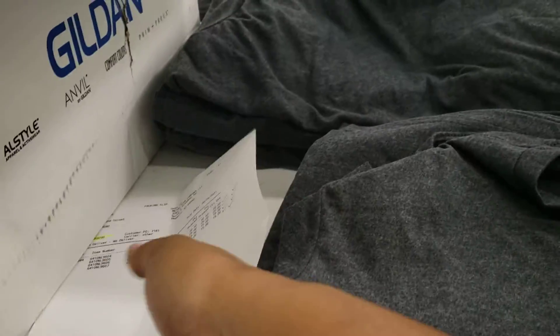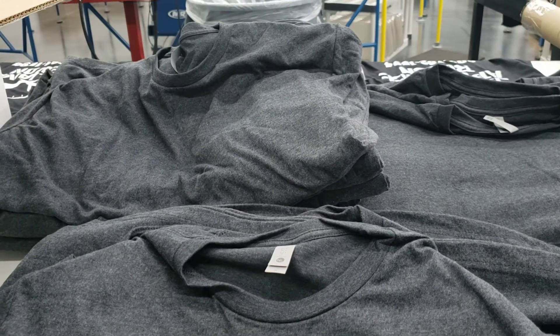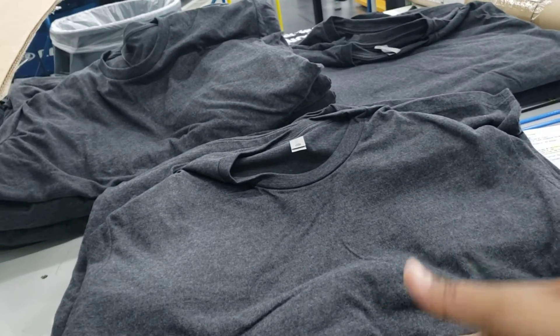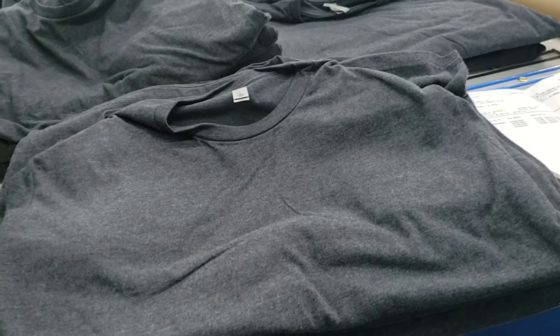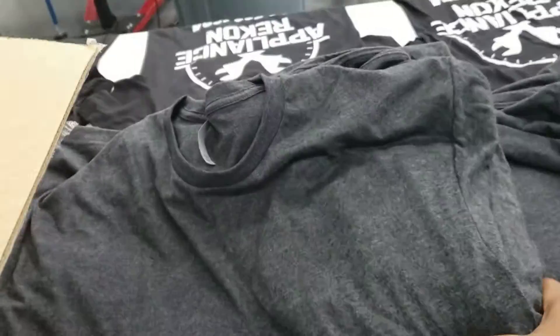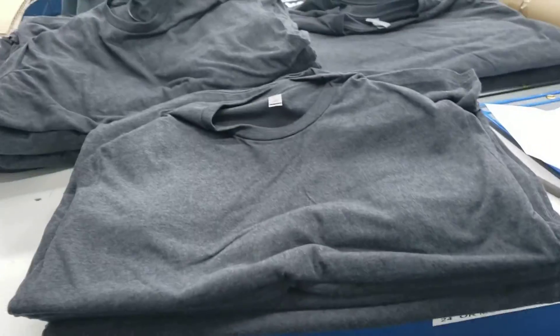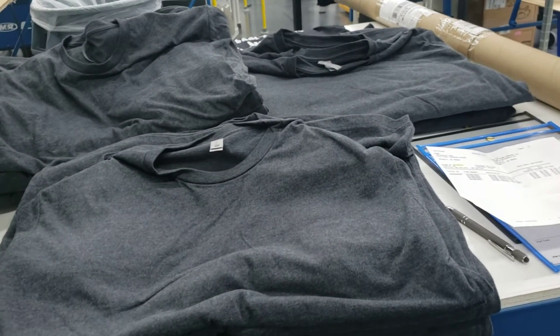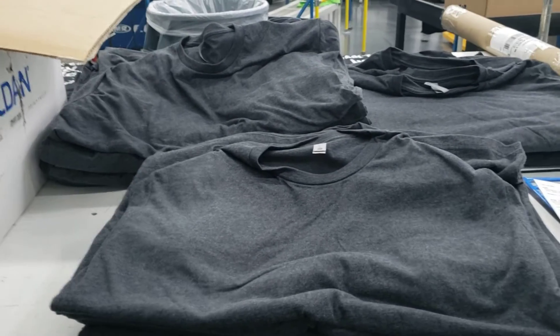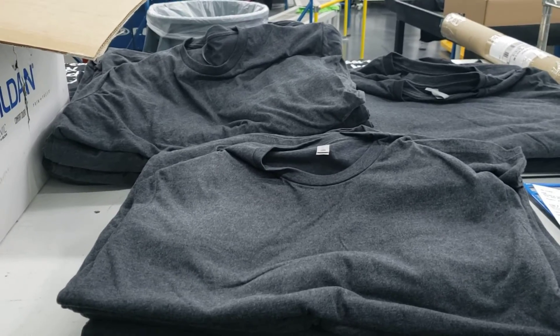From this step forward, if there were multiple work orders using these products, we would take one work order at a time and grab from the sorted items what that work order is calling for. For example, if there was a second work order that needed all of the large shirts, I would take that box and put all the large shirts into it, sorting orders into their respective work orders. In this case, there's just one work order, so all of these items are going to be placed in that box.